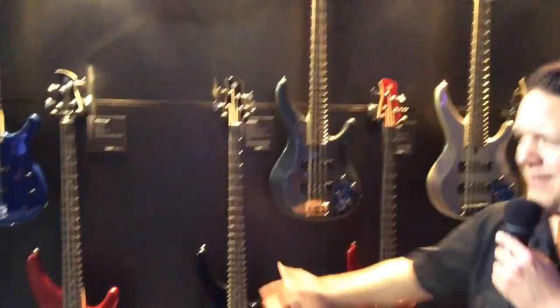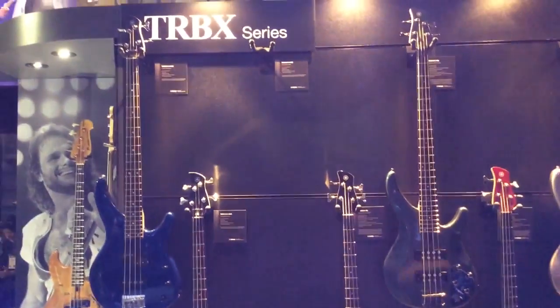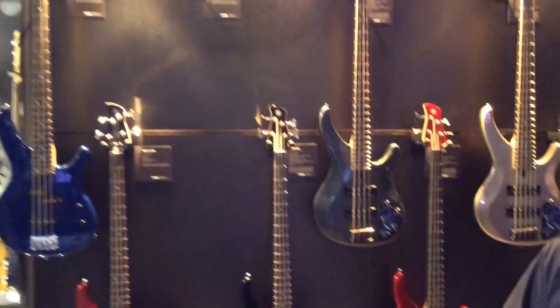Hey, Harmony Central, how you doing? Welcome — Armando Vega, Yamaha Guitars. Welcome to our Winter NAMM 2014 booth. Guess what we got new? Basses. The TRBX full line of basses. It's a whole new series for us. Let's check them out.